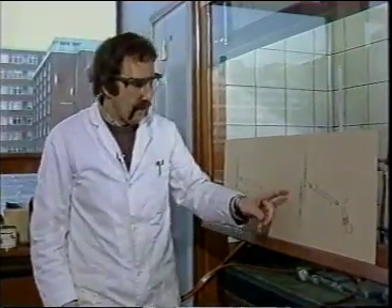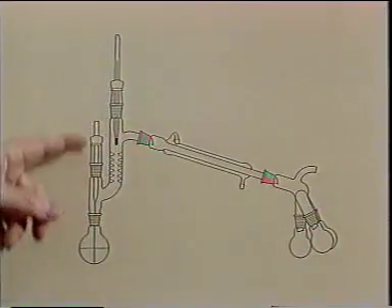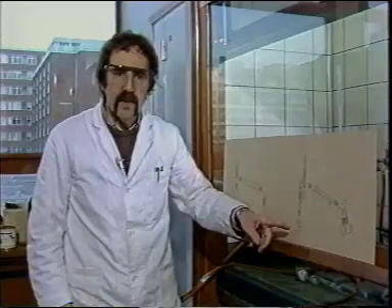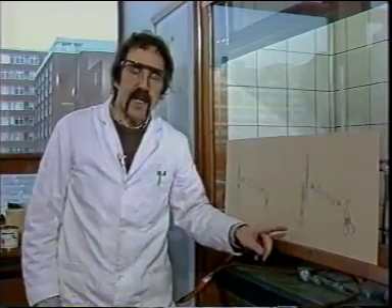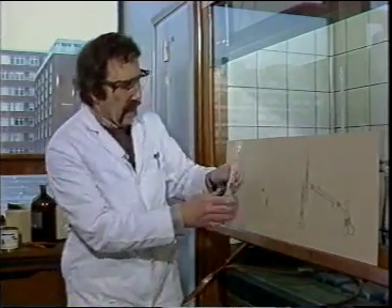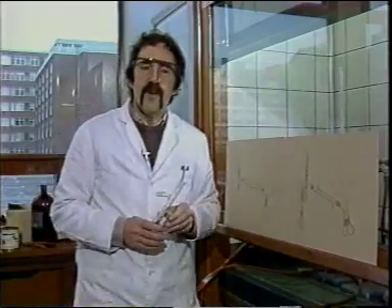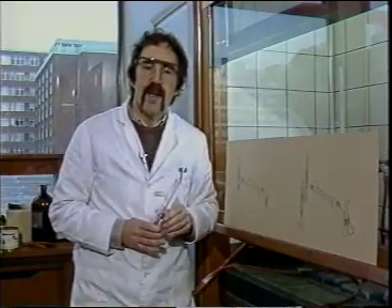We also solve the bumping problem by using an air bleed. A fine stream of bubbles is drawn constantly through the bleed and agitates the surface of the liquid, giving us even boiling. If we have only a small volume of liquid, we don't need to use an air bleed — we can use a flask filled with glass wool instead, which also ensures even distillation. But as most of you who will be doing this experiment at summer school will use an air bleed, I'll show you how to make one now.